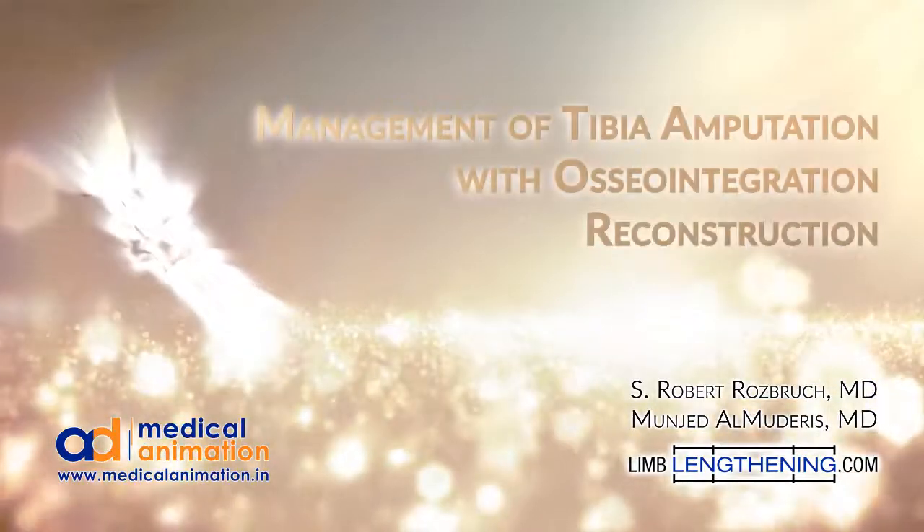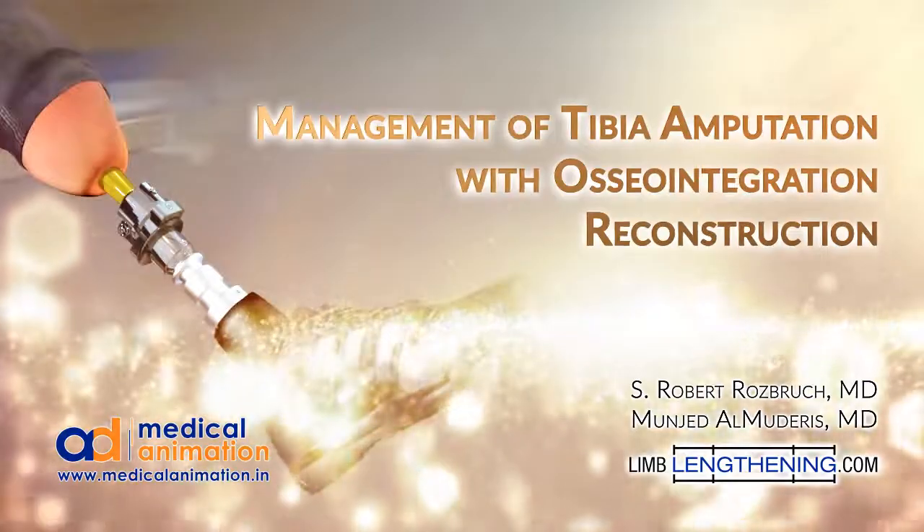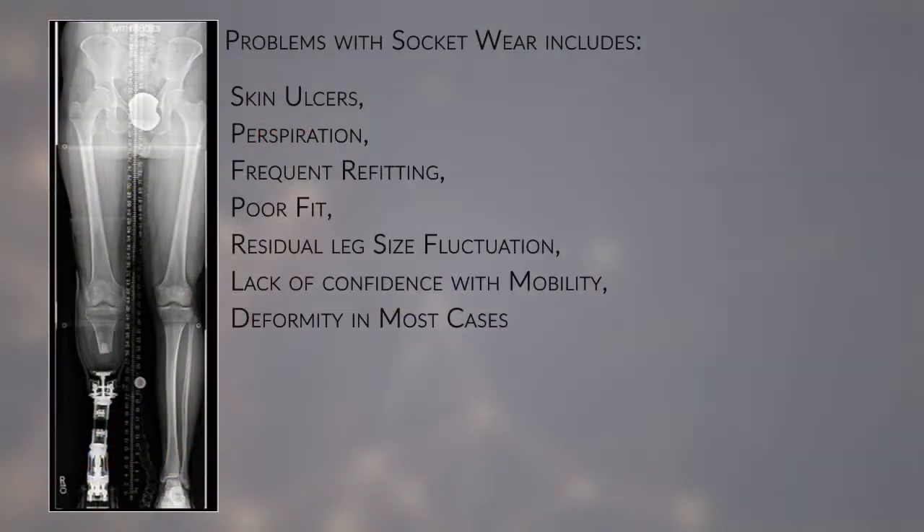Hi, this is Dr. Rob Rosbrook, and this is an animation of an osseointegration amputation reconstruction of the tibia.